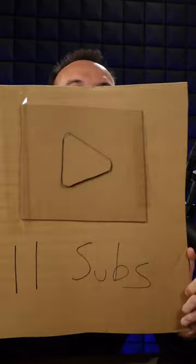One sub: do-it-yourself play button with crayon. 11 subs: cardboard play button. 22 subs: chili and beans play button.